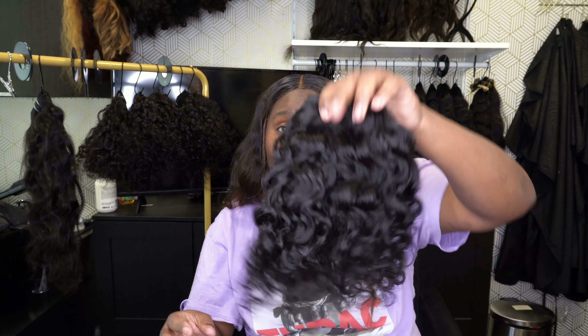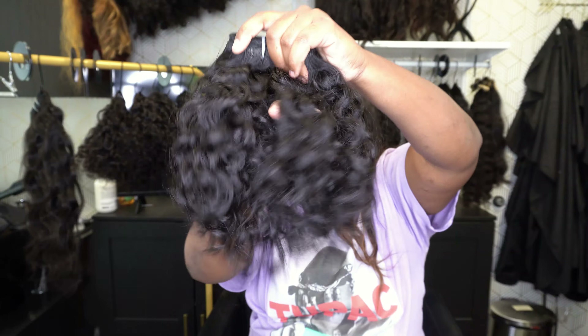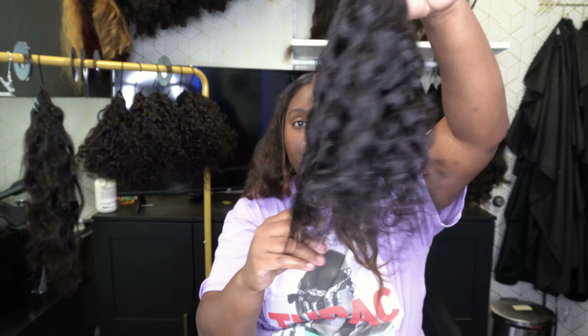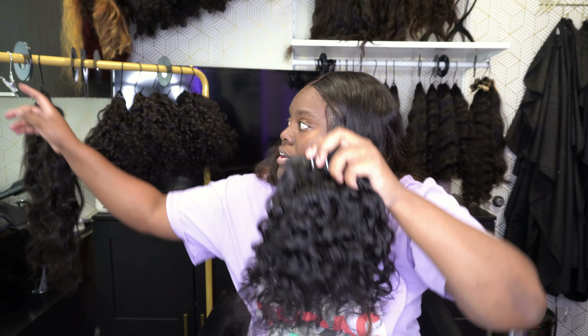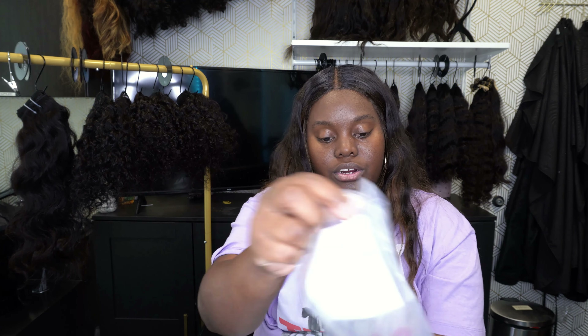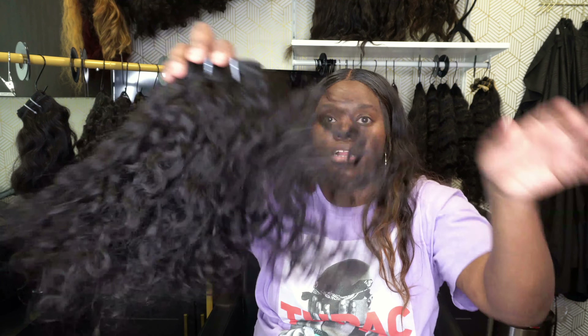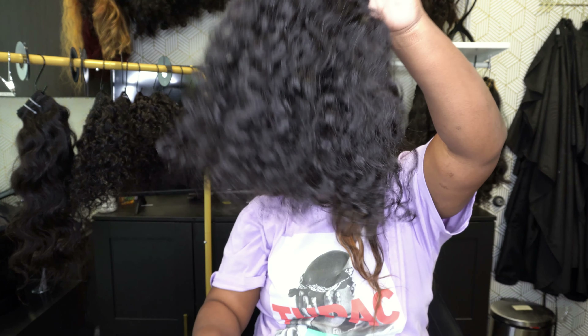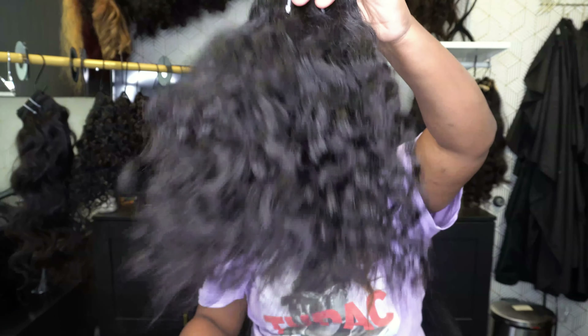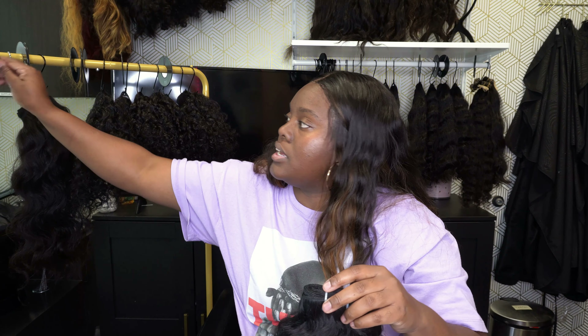Here is a 16-inch deep curly — they actually had to write 'deep curly' on that one. This is a 16-inch deep curly, very, very beautiful. Another 16-inch here. I haven't had anything that's like a very brown color, but these are all natural dark brown and natural black — that's what all of these are. So that's another 16.